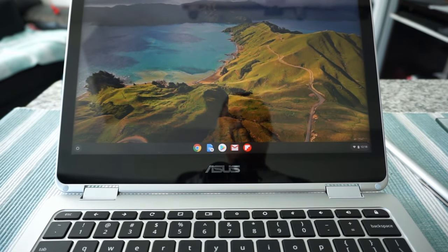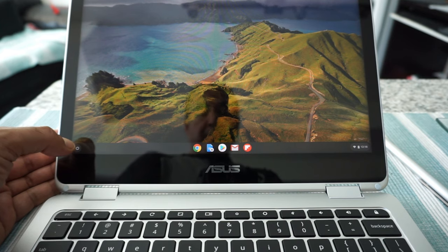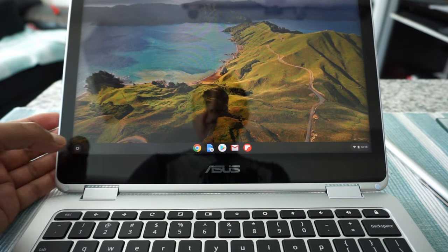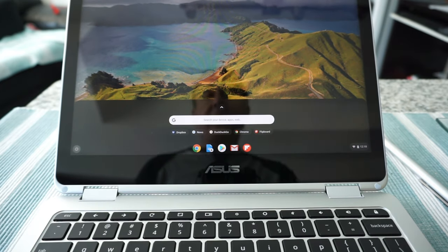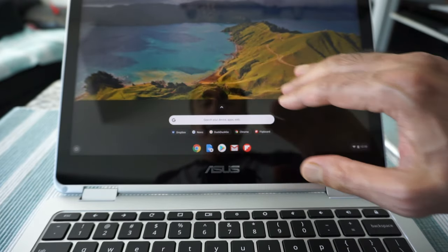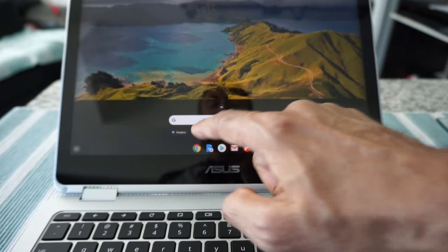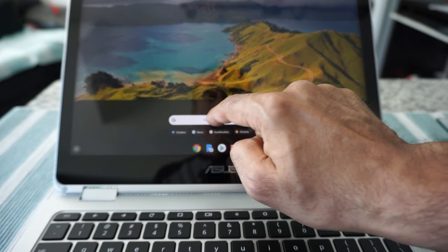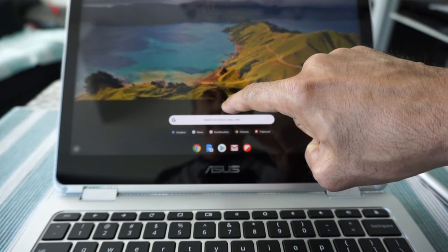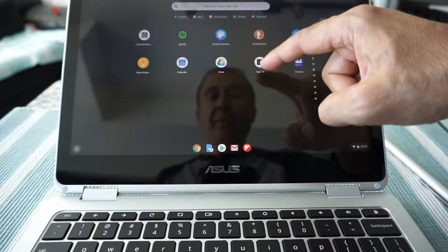On the left side of your screen you're going to see a round button which is the app launcher. If you click on it, it's going to bring up a section where you can see all your apps. You can search by typing in the app you're looking for, or click the arrow button to show all the apps you have.